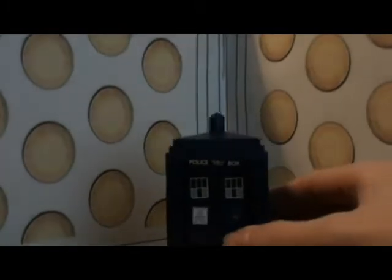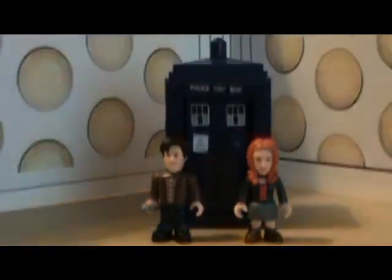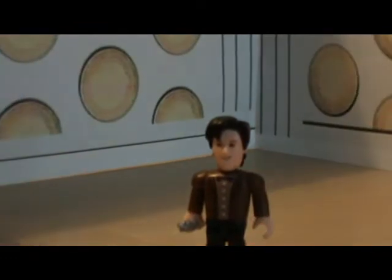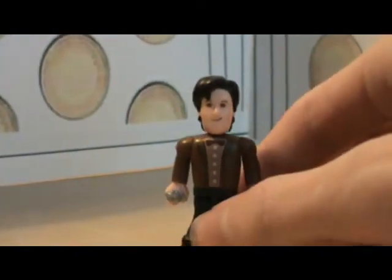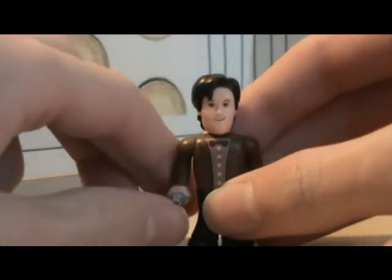And the actual figures themselves — let's take a look at the Doctor first. This is the Doctor in Lego form. Well, it's not Lego, but it's close enough. In my opinion it's actually better than Lego, but that's just my opinion. It's brilliant — it actually has really good detail for this size scale figure.